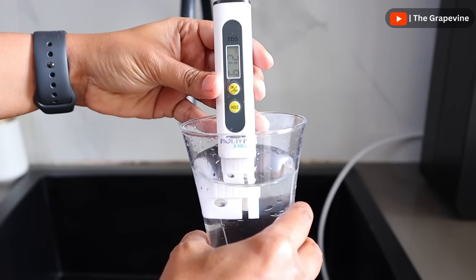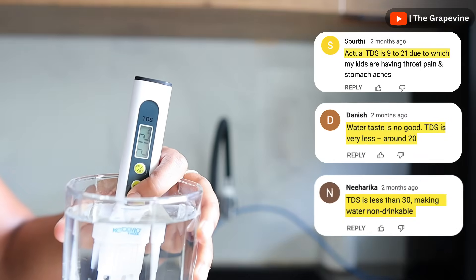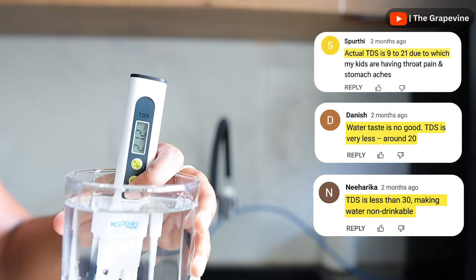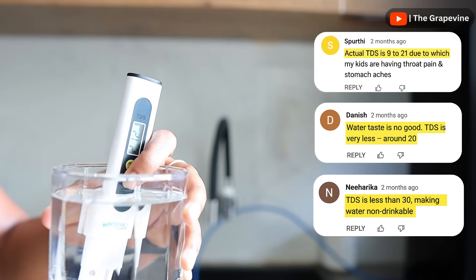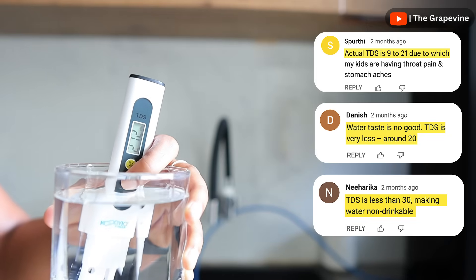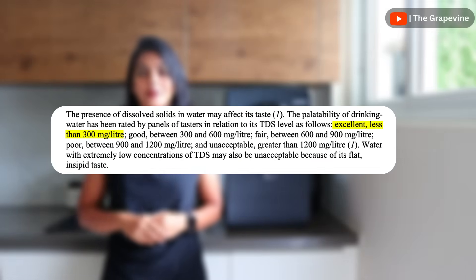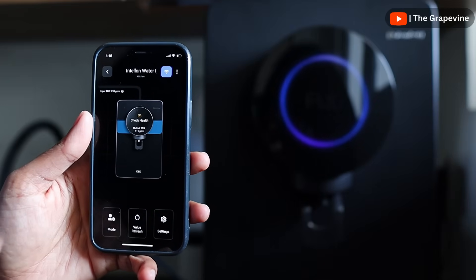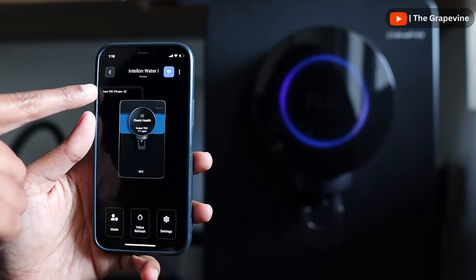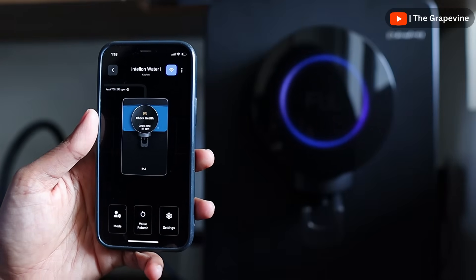Whether it's municipality, borewell, or tankers during peak summers, RO filtration reduces the TDS by 90%. So using RO when the input TDS is low means output water has a TDS less than 50, which is not palatable and safe for drinking. For reference, WHO recommends 300 ppm as suitable for drinking. Atomberg has an intelligent filtration system which monitors the water TDS continuously and smartly decides which filters need to be used to get the preferred output TDS.